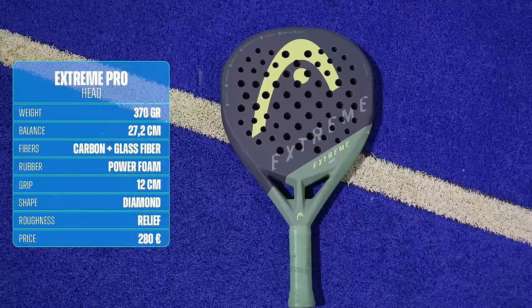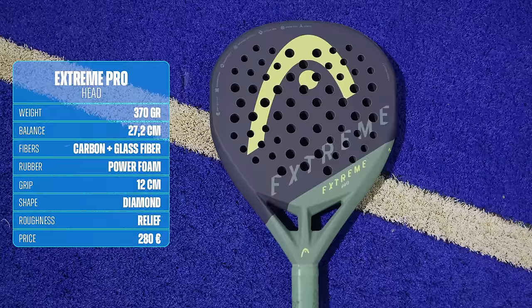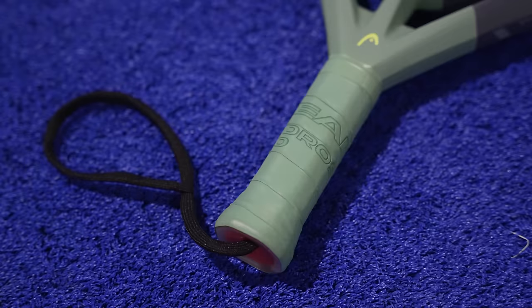The Head Extreme Pro by Arturo Coelho is a diamond format racket that comes in a weight between 360 and 380 grams. The one I have weighs 372 grams and has a balance of 27.7 cm and a grip size of 12 cm. Coelho's racket has a market price at the official store of Paquito Navarro of 252 euros, but with the code 4SET you will find it at 225 euros.